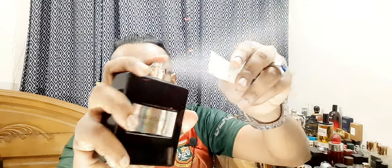I have the dry down on paper, which is very faint after three to four hours. This is like a three-to-four-hour fragrance on me. If you're worried about fakes, the inside of the sprayer looks like this — it's a very decent sprayer, and the cap has good weight to it.